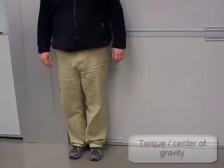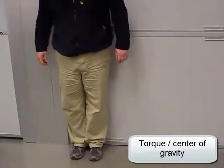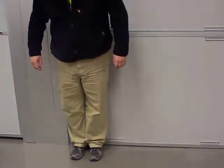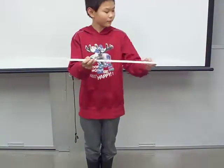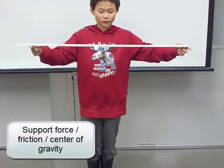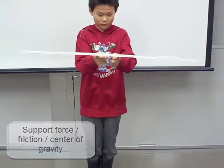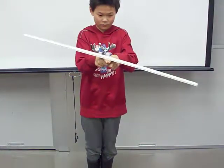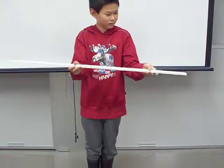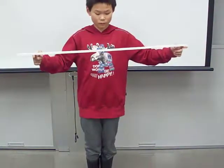As long as a person's center of gravity is above their feet, they won't topple. But once that center of gravity is off, gravity produces a torque which makes the person fall forward and down. The closer a finger is to the stick's center of gravity, the more weight it supports. The more weight a finger supports, the more friction is present. Thus it is easier for the other finger to overcome the lower friction on its side, and therefore both fingers inch closer to the stick's center of gravity.